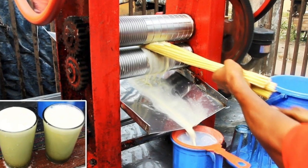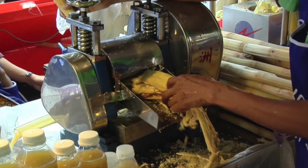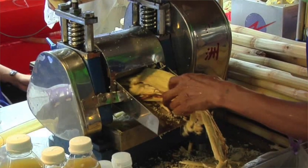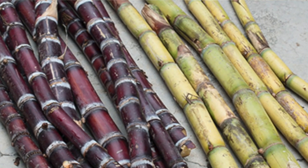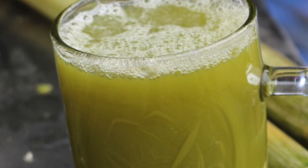Fresh sugarcane juice has a short shelf life as it gets oxidized very quickly due to its high pH content. Street vendors press fresh juice according to demand, but a problem arises when there are no street vendors and you have canes and would really like a tall glass of fresh pressed sugarcane juice.